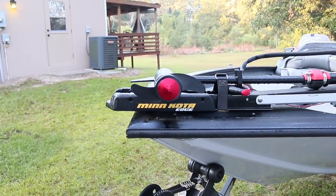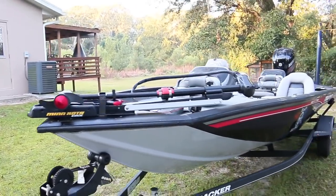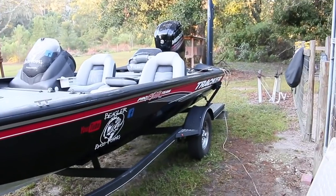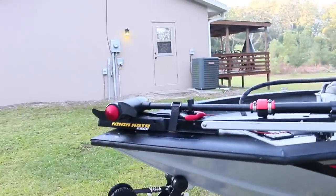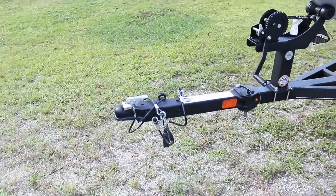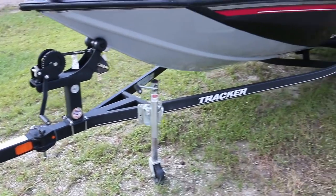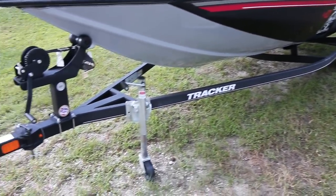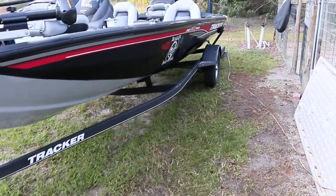Stay tuned. We're gonna start off right here with the front of the boat. First off, we have a 2018 Bass Tracker 190, 20-foot boat. We'll start from the front. We have the folding hitch, which everybody wants for putting them in your garage. Tracker gives you a powder-coated finish — really, really good, like a Rhino liner coat on your trailer.